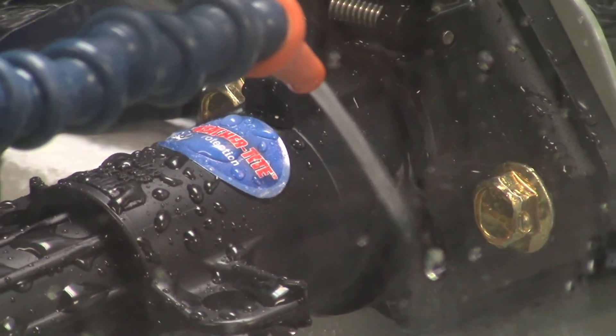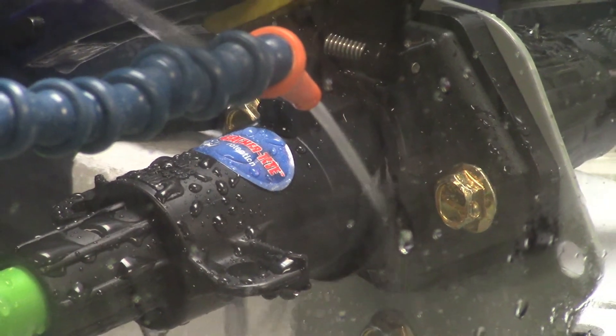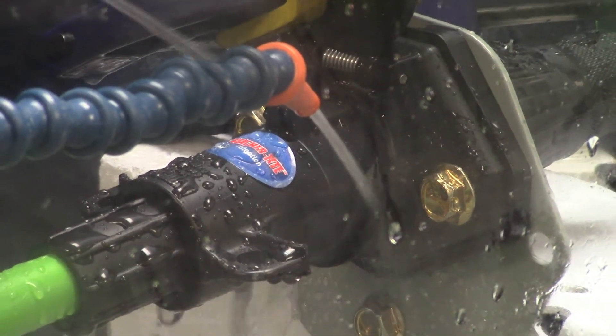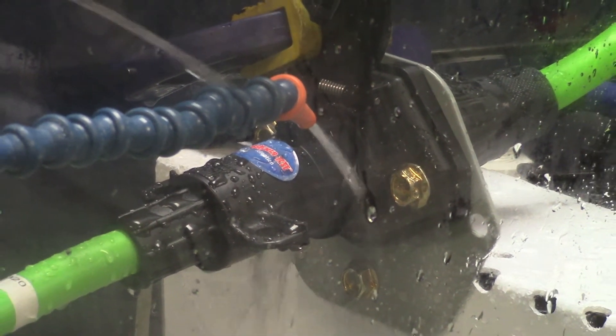After 24 hours of testing, there were no signs of water intrusion. This innovative WeatherTite seal blocks all contaminants and moisture from entering the electrical system to provide the industry's best plug and socket connection.